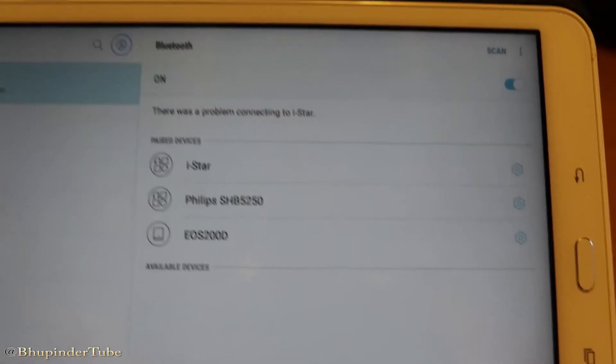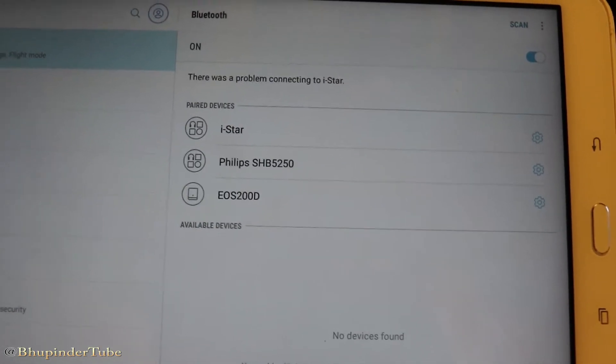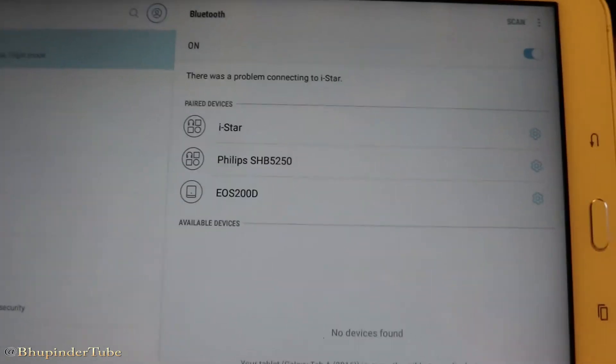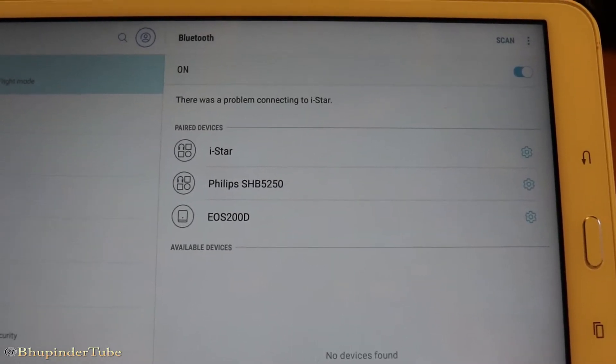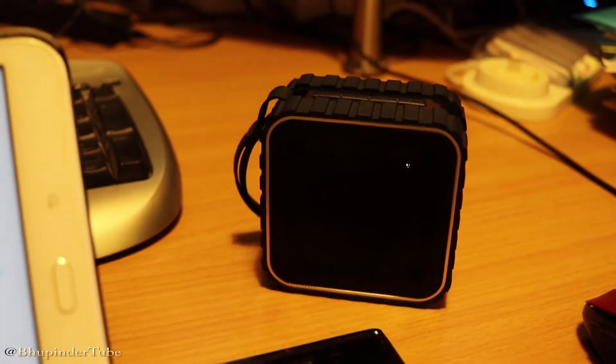So what could be the main reason for this? One of the main reasons I found is that when you try to connect to a Bluetooth device which you have already connected before and it doesn't connect, it's because that device is already connected to another device. So you need to look around and find other devices that your speaker or Bluetooth device could be connected to.